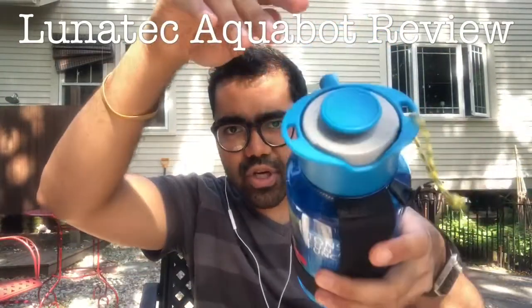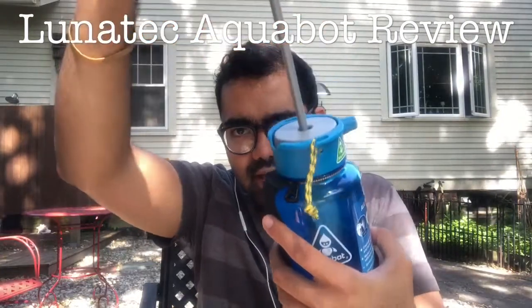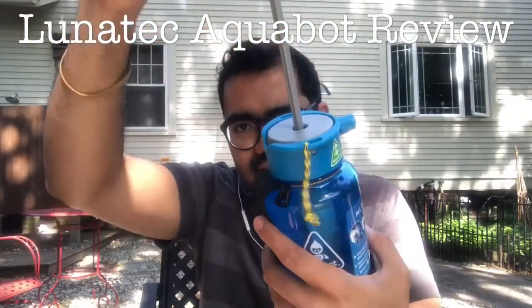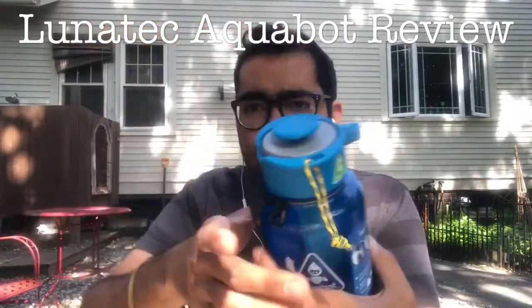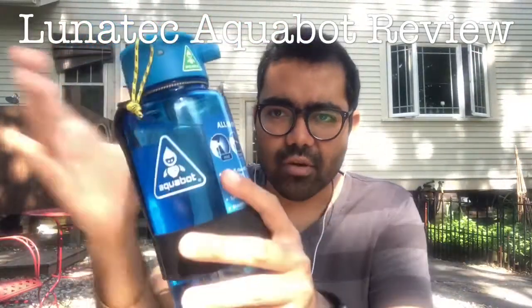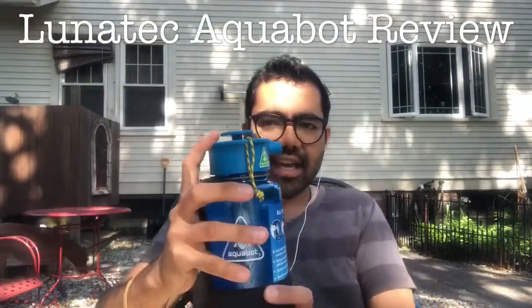It converts the bottle into a pressurized sprayer. The whole concept is you pump it up and down — the instructions say six times for a 32-ounce size Aquabot, which this is. And you can press the button and essentially...